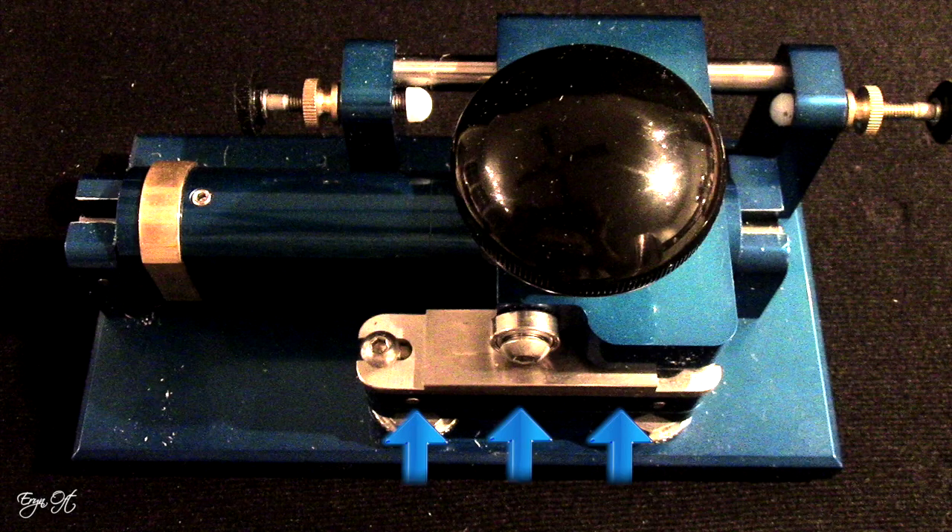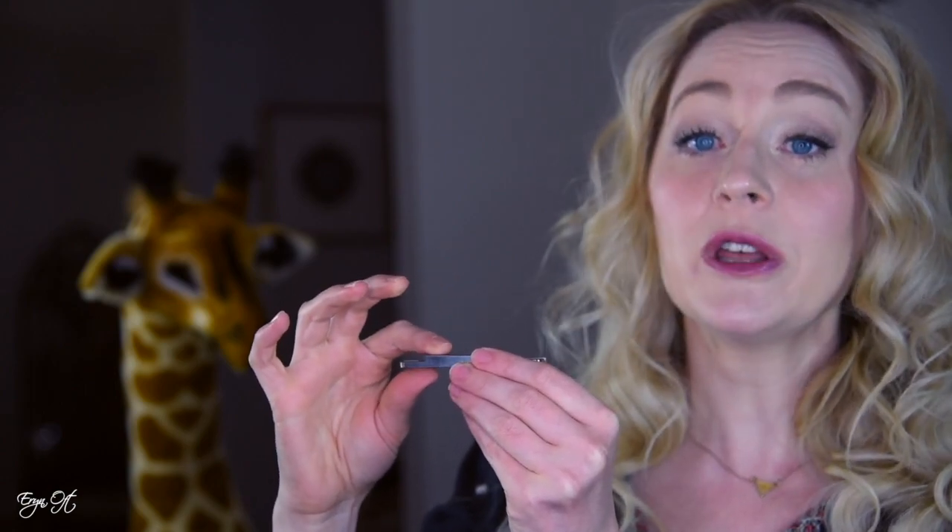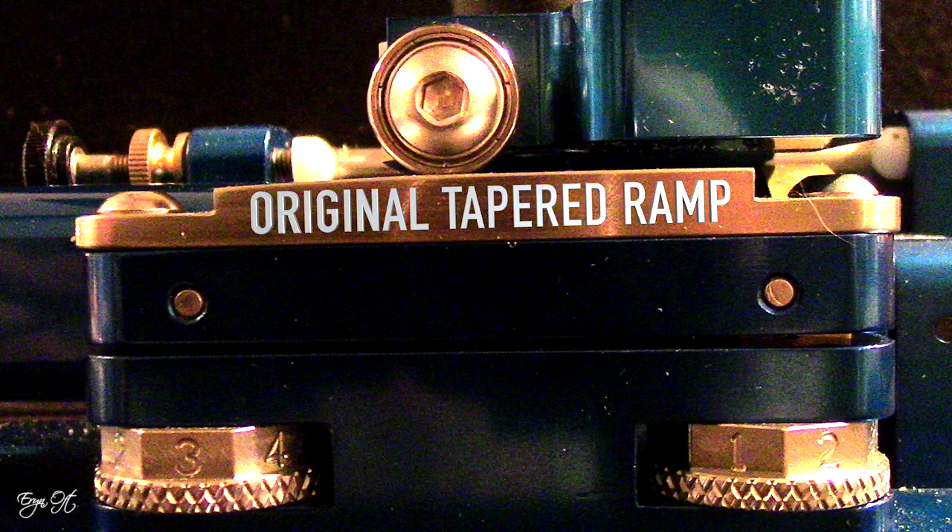Another thing I picked up — if you've been keeping up with my videos — is a new platform for my MD profiling machine. I did a full video on the settings I use, and I mentioned that the platform ramp that came with the machine made it challenging to keep the heart thick enough while taking down the back. It does have numbered ramps for a slight level of adjustment, but I wanted more control, so I ordered a flat ramp.